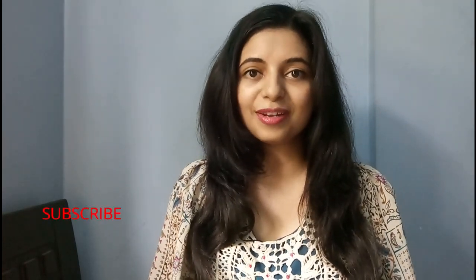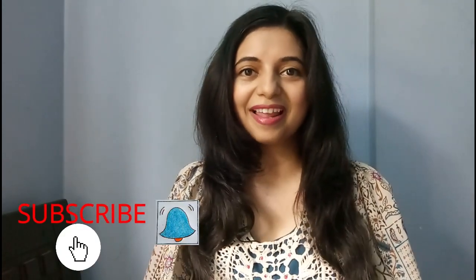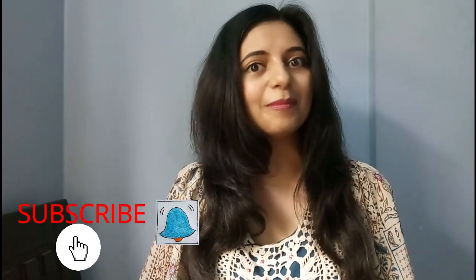So keep watching this video till the end. If you haven't subscribed to my channel yet then please subscribe for more such useful videos and don't forget to hit that bell icon to get all the notifications of my upcoming videos.